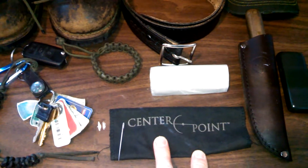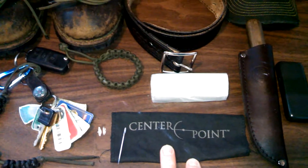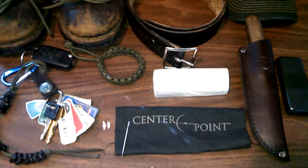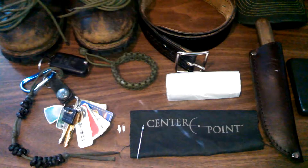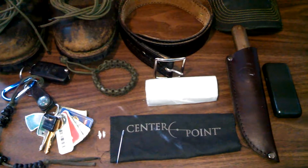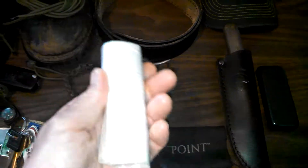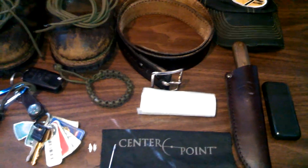I always carry a piece of cloth with me. I wear glasses, so it's handy for wiping lenses. You can also use it to clean a scope or binoculars at the range. And since it's cotton, you can use it to make char cloth if needed.